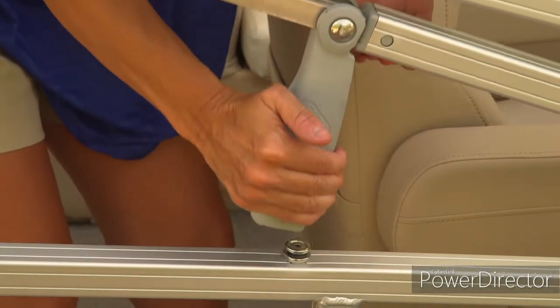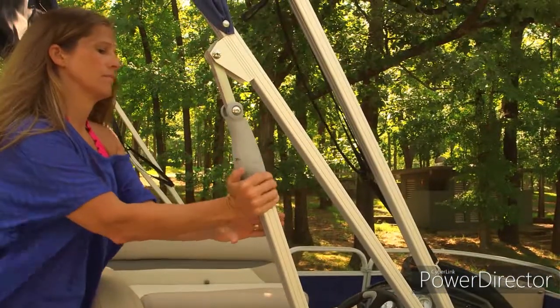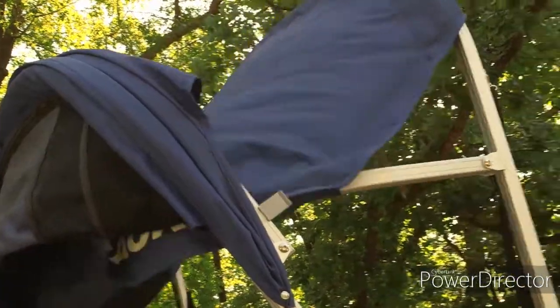Models 20 feet and longer also feature our exclusive new Quick Lift Deployment System, which has port and starboard easy-to-release triggers and internal gas struts that allow one person to quickly and easily deploy or fold down the top.